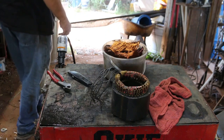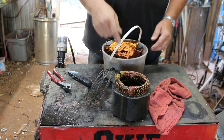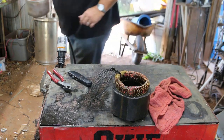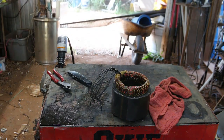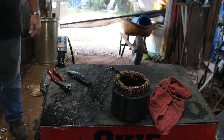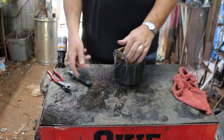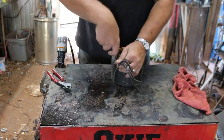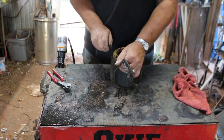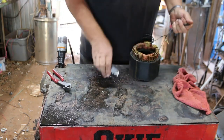We're back — finished tearing those ones down. I'll get a weight on it. Stick it over here on the scale — 7.6 pounds, not too shabby. About $21 right there. We'll grab these wires and give them a tug.